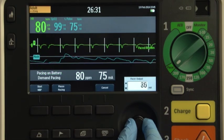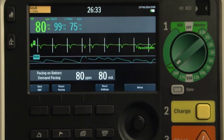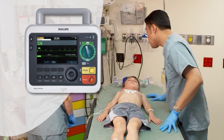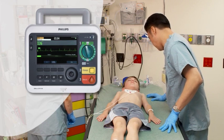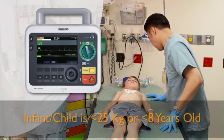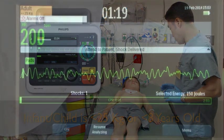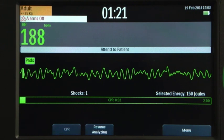The optional pacing mode offers non-invasive transcutaneous pacing therapy. In AED mode, the Officia DFM100 analyzes the infant, child, or adult patient's ECG and determines whether a shock is advised, and guides you through the resuscitation process.